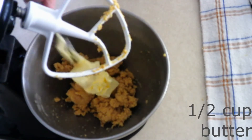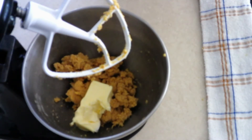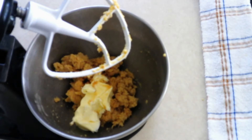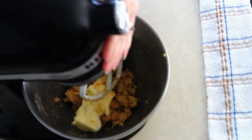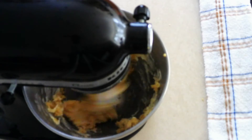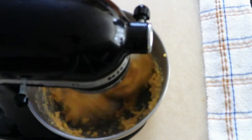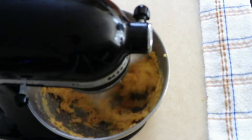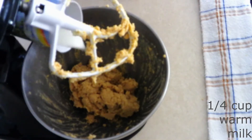Add a half cup of room temperature softened butter — make sure it's softened, not melted — and two teaspoons of caramel extract. If you can't find caramel extract, you can use maple or vanilla extract; it will have a slightly different taste but will still be really good. Beat on low for another 10 seconds to break up the butter, then increase to medium and beat for another 30 seconds until everything is fully combined and creamy.